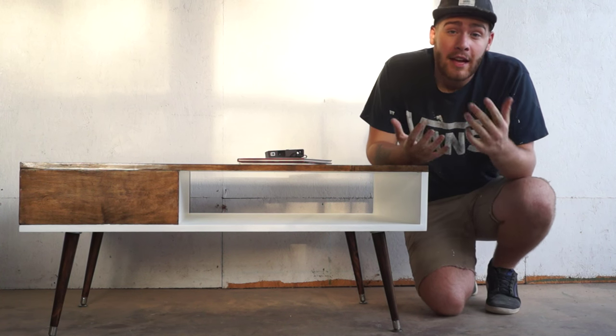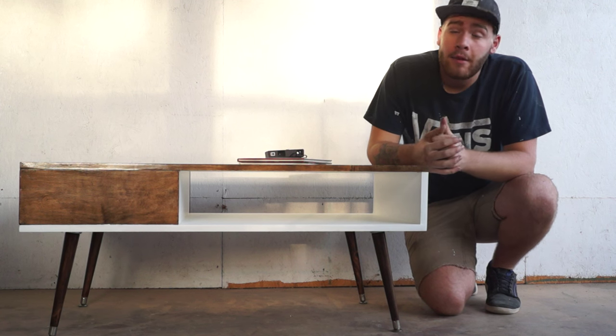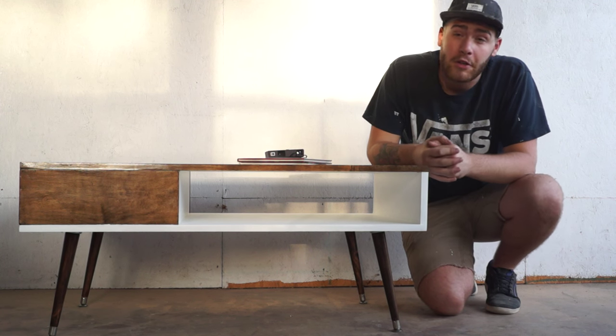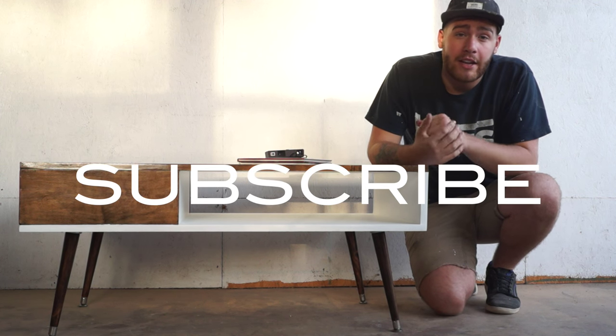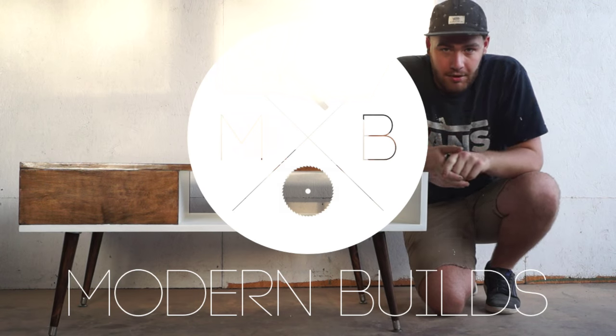Thanks a lot for watching. If you liked this video, don't forget to hit the thumbs up. If you have any questions or comments, just leave those below or you can hit me up on social media. Don't forget to subscribe as well, because we put out a new video every single week. We'll see you next time on Modern Builds.